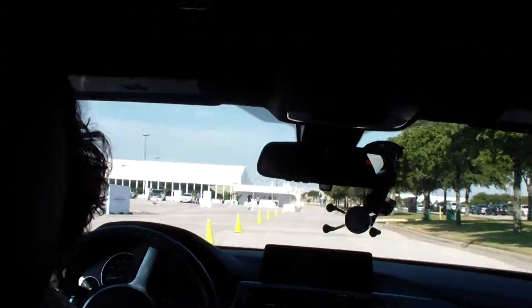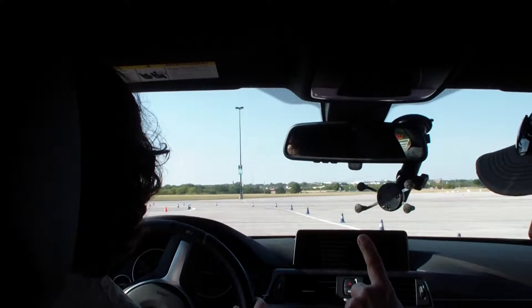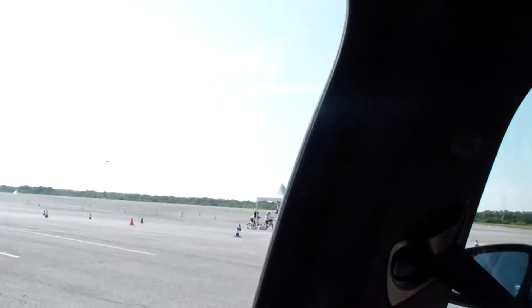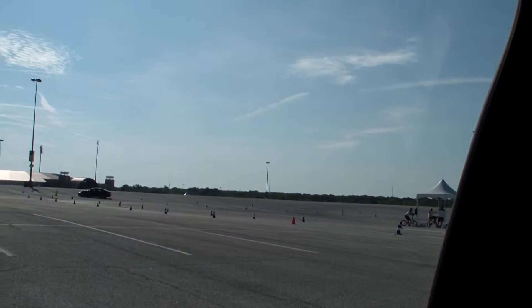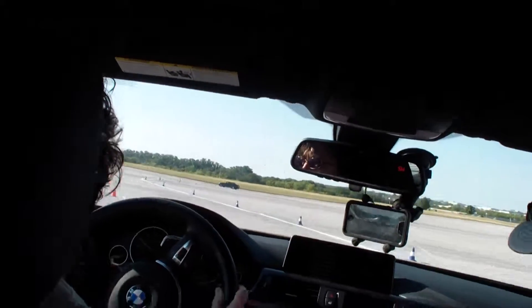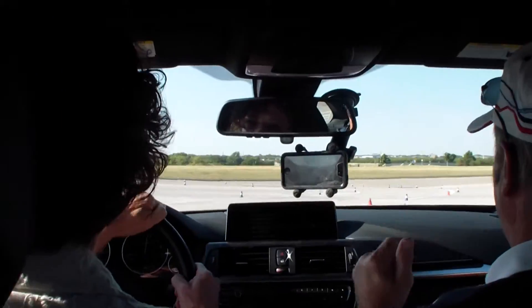We go to the green cones and stop. We're gonna wait — we got three cars on the track, so we're just gonna wait. Okay, alrighty — oh, he's going fast. He's going in. All right, Marcy, go go go, green green green, that's it. All right, great.